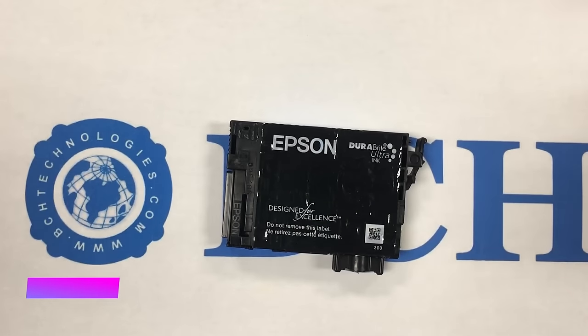Welcome to BCH Technologies. Today we're going to show you how to refill an Epson cartridge. Before we start, there is some homework to do.